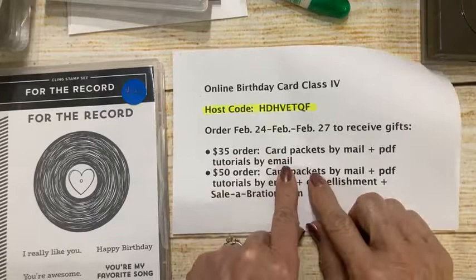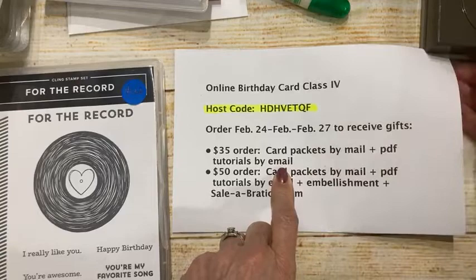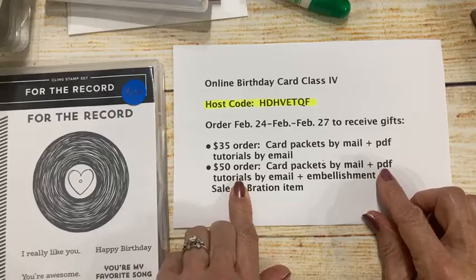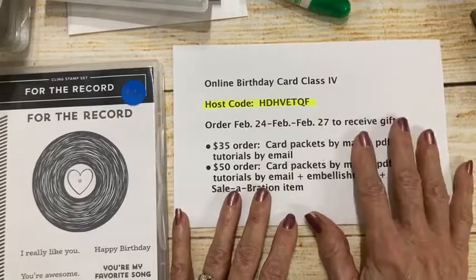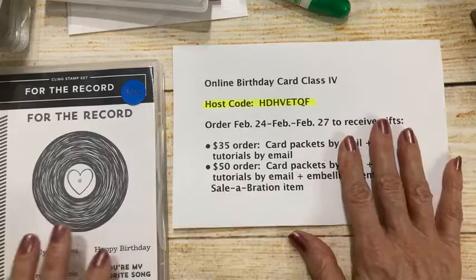If you would like to receive the packets for my projects, I have all four packets free with a $35 order, and if you bump your order up to $50 you get the card packets and PDFs plus an embellishment and a celebration item. This offer is only good through the 27th — the 28th is the last day of celebration and that's a little too last minute for me.